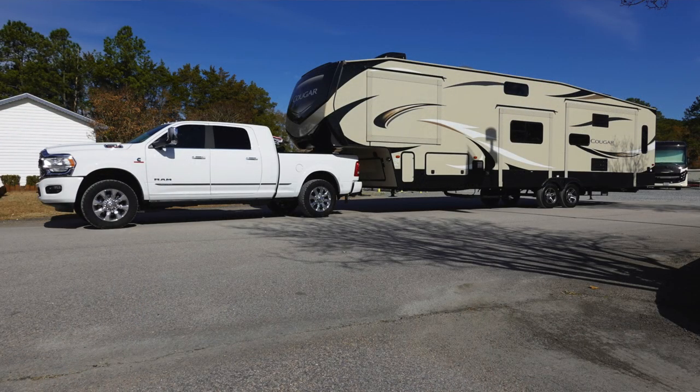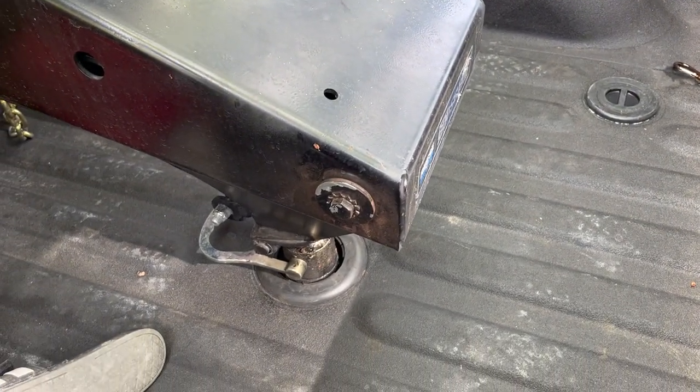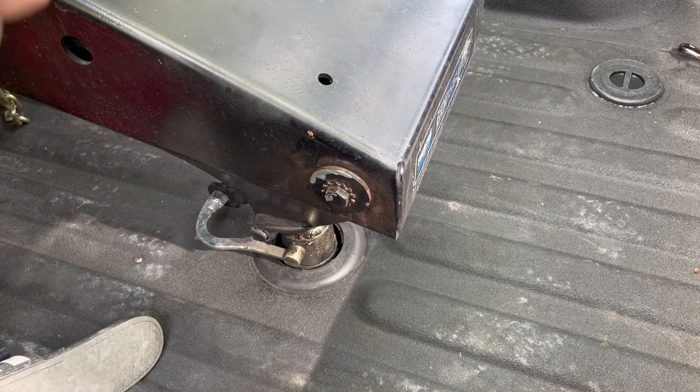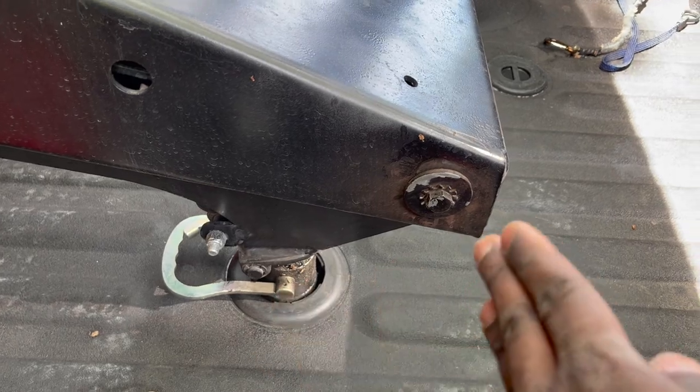I have the Reese Goose Box, which allows me to tow my fifth wheel like a gooseneck. I am going to be doing a video on this — I've already got the footage, I just have to edit it. But the problem with this is it does kind of protrude out a little bit, as you can see how the top of this comes out more.